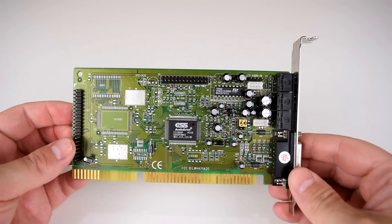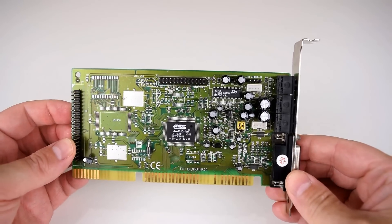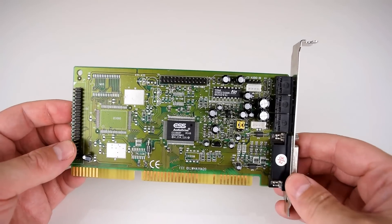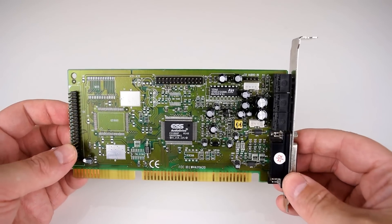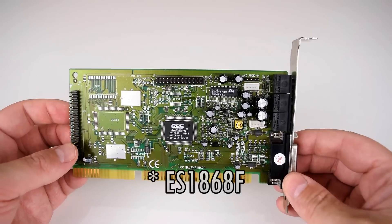Hey guys, how's it going? Welcome to another video. This is a retro review of an ESS Audio Drive sound card for DOS. This is one of the better sound cards and it's got the ES1860F chip.